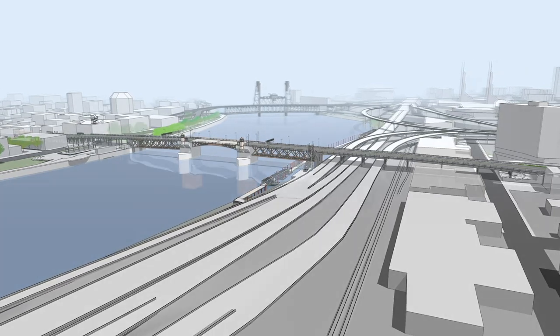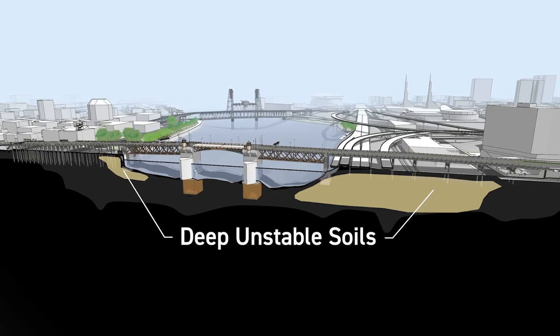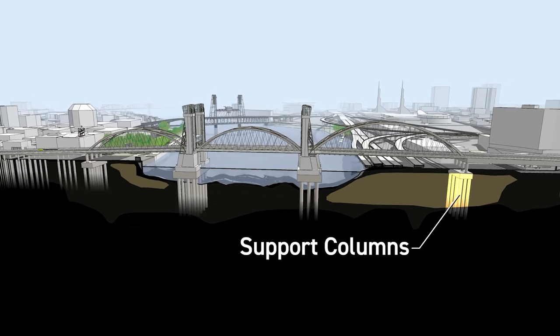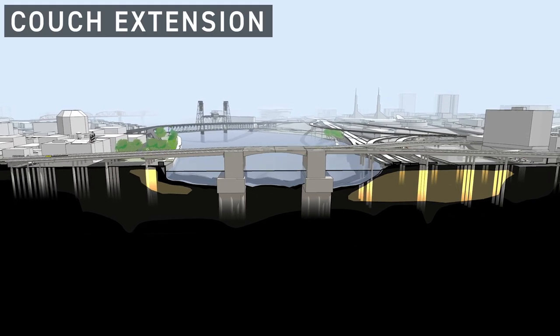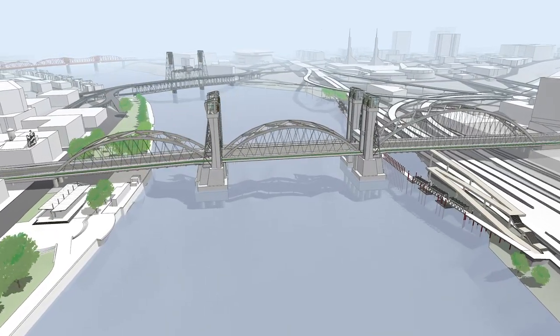All of our downtown bridges are vulnerable to an earthquake because of unstable soils near the river. The more we can avoid construction in these soils, the better. The replacement long span option only requires one set of columns in this area, while the other three options all require many more.